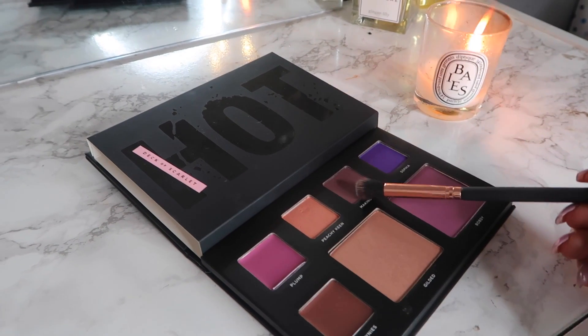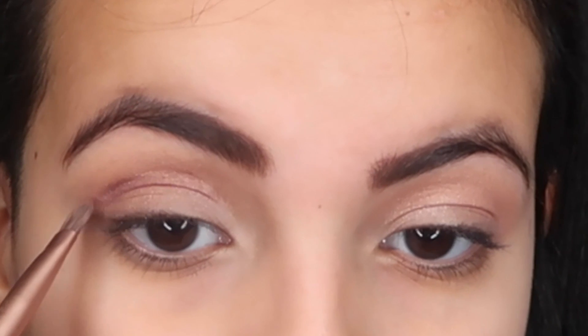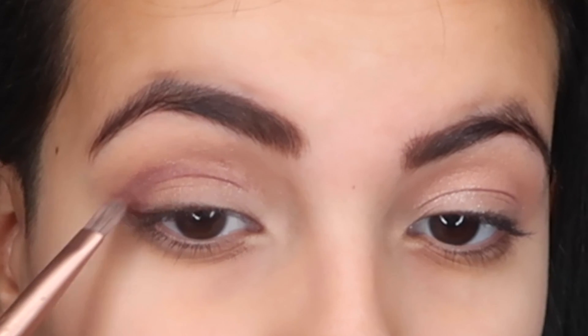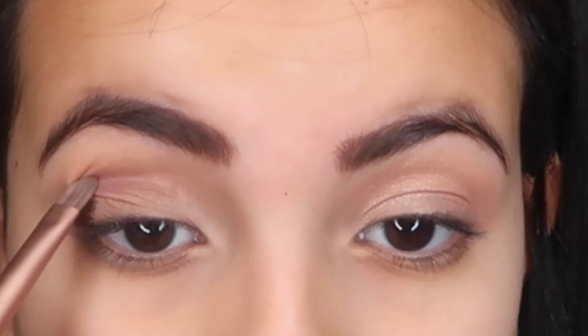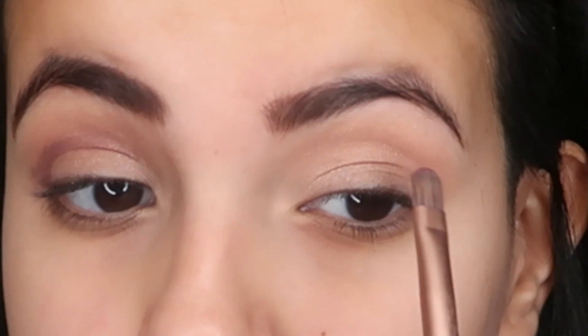Now to define the crease even more, I'm gonna be using this purpley mauve shadow. I'm packing it in first — it looks really messy at the moment — but then I'm just gonna blend it all out. It's so easy to blend so it works fine.